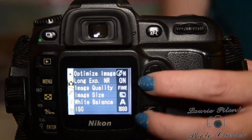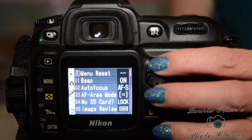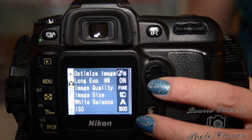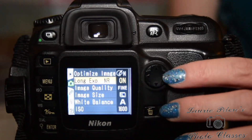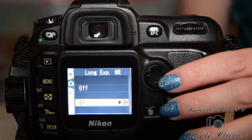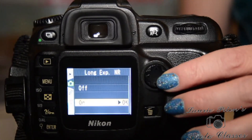If you're highlighted with the little yellow camera icon, you have to go up and down depending on where you are — make sure you land on the yellow camera. Then come to the right and go down to long exposure noise reduction. We want to make sure we turn that on, so press over here to say OK.